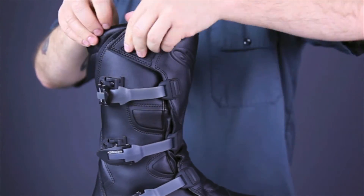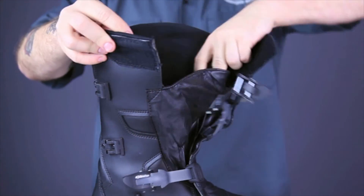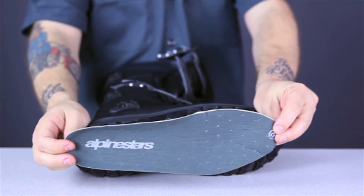If you open the boot up using these three easy to operate buckles and hook and loop flap, you can see the plush liner and removable insole. The only complaint I've ever heard about these Scout Boots is that the waterproof membrane hidden behind the liner maybe doesn't breathe as well as some of the others on the market, and the boots can run a little bit warm.